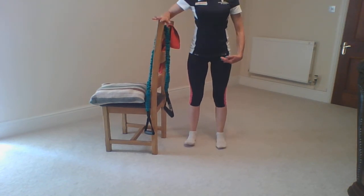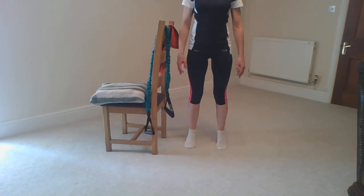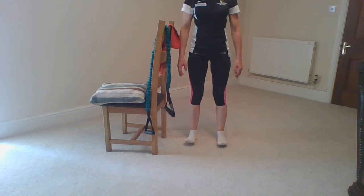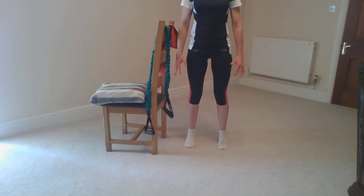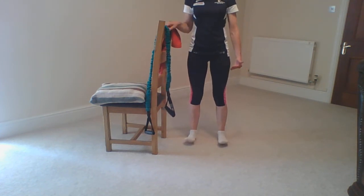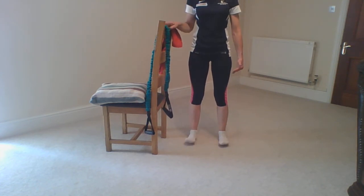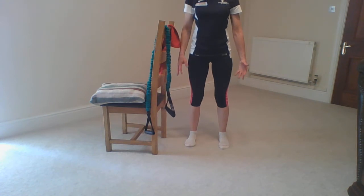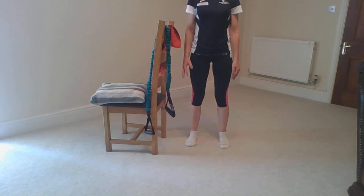Do it nice and slow. I've got the chair for support, but progression is doing it without the chair. As you raise up, don't come too high — it's just about mobility. Just the front of the toes come up, then press the heels up. Just getting a little bit of strength and balance for the whole foot. When you rest the feet down, feel more contact with the floor.